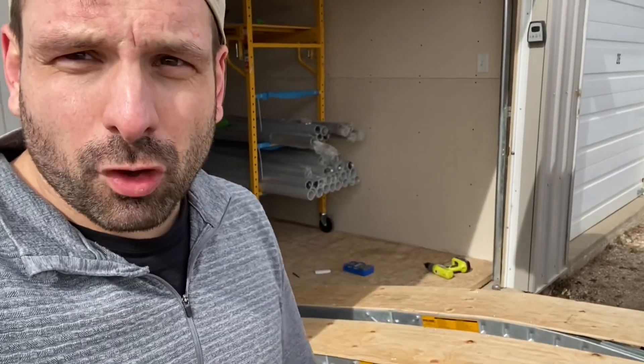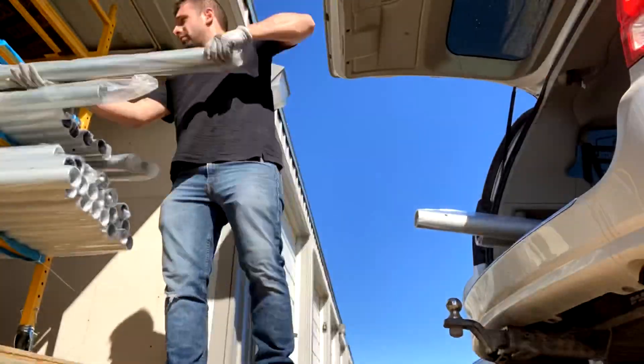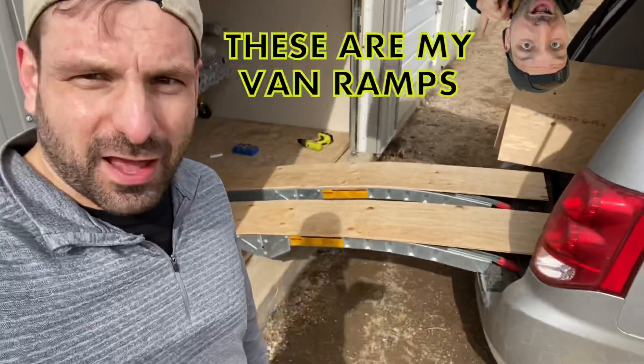My name's Lee. Some people know me as the bartending photo booth and rental guy, but today I'm just the guy who reinvented the van for warehouse use. Check out my van ramps.